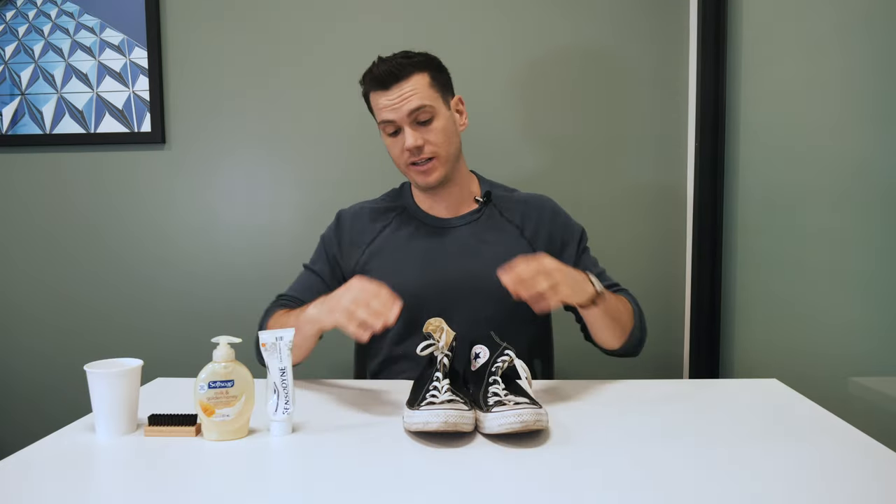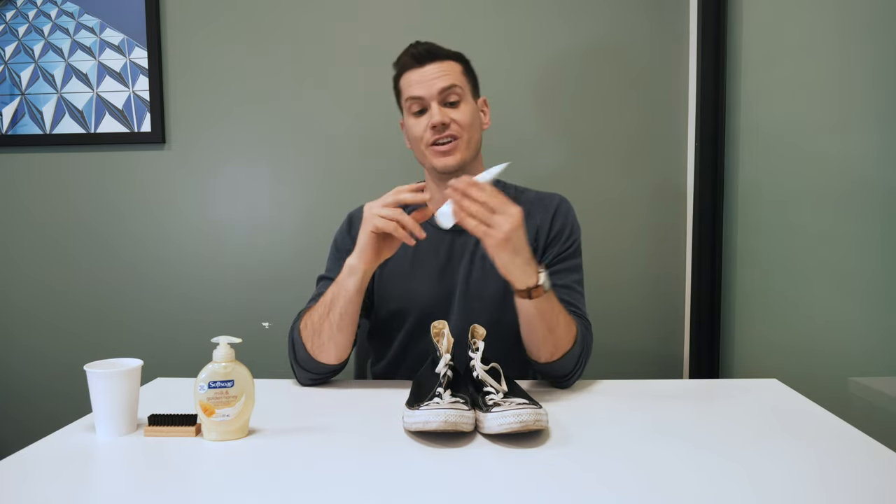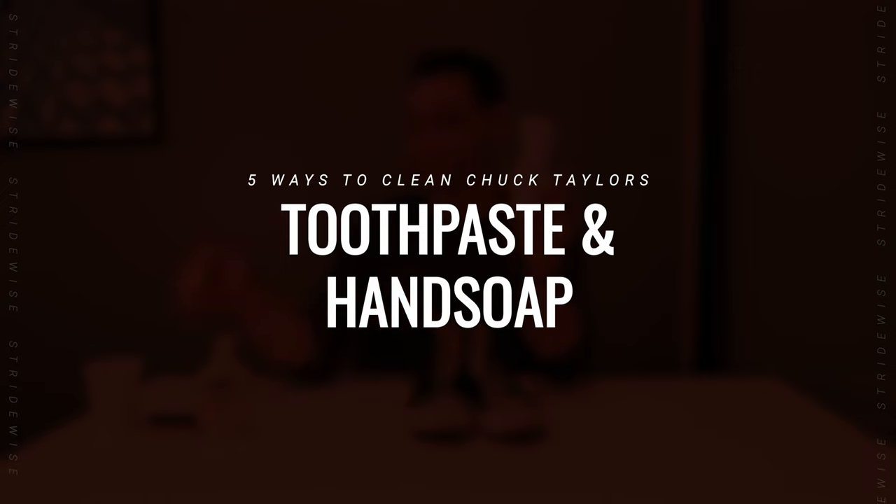The last home remedy for cleaning your Chuck Taylors is the weirdest one I found online: non-gel white toothpaste and regular old hand soap. So mix these together and see what happens.